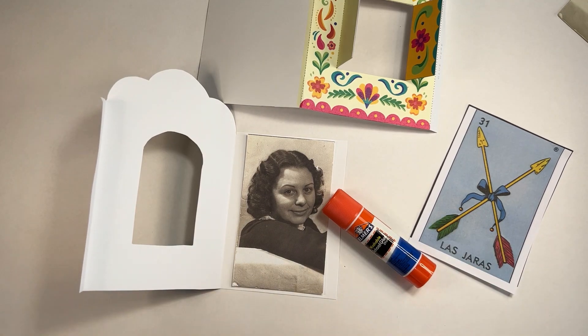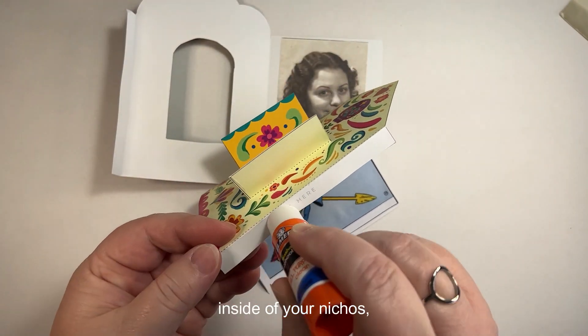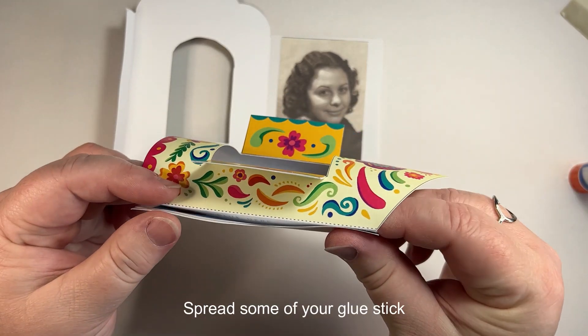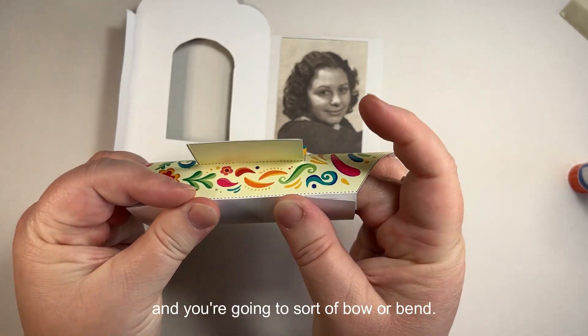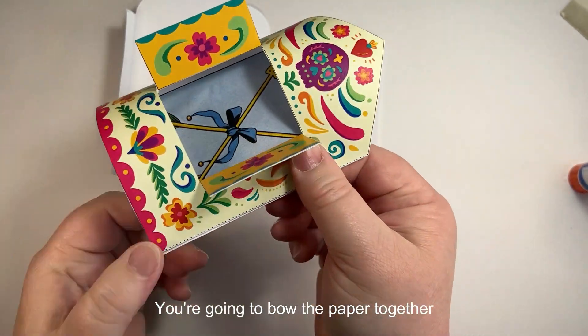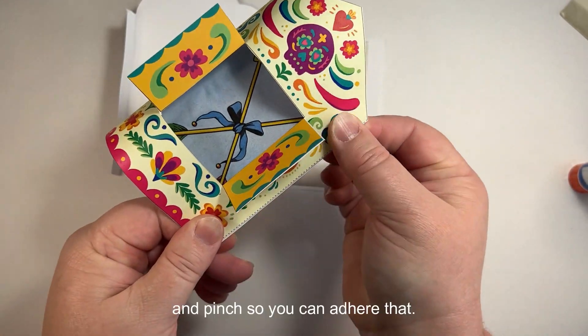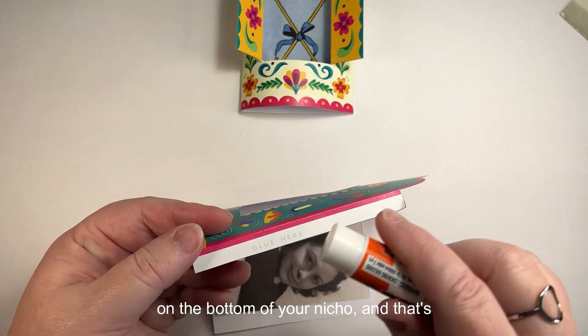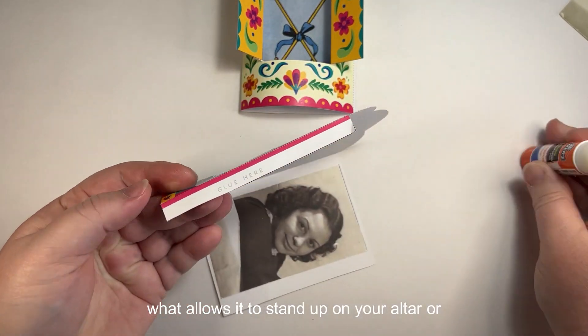When you've chosen your photos, center them on the inside of the nichos and use the glue stick to glue them down. Once your photos are glued down, find the tab that says 'glue here,' spread some glue stick, and you're going to bow or bend — this is not a flat fold. You're going to bow the paper together and pinch to adhere. You'll see it creates a little platform on the bottom of your nicho.